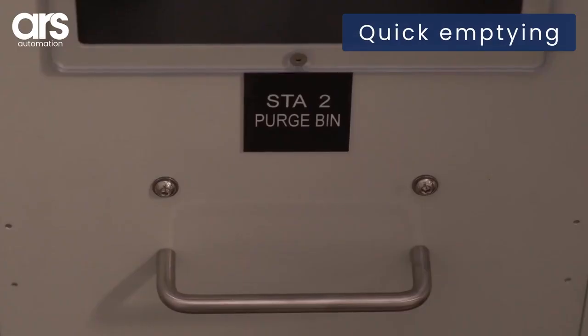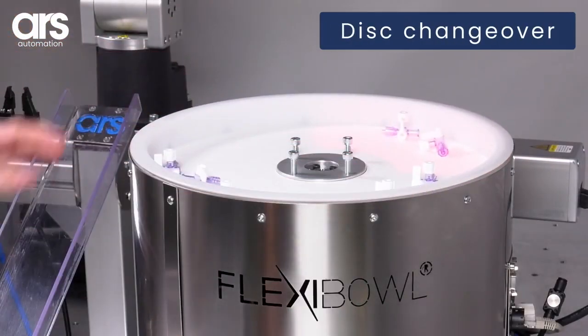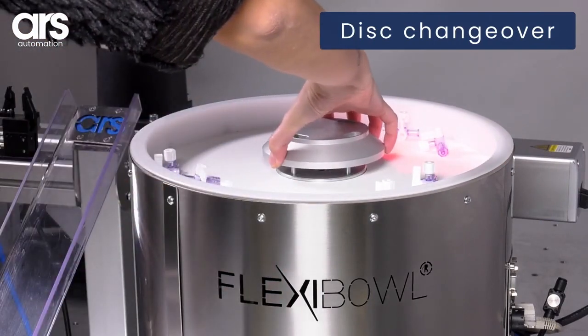FlexiBole can easily perform a product change, even automatically, thanks to the quick emptying option. The surface of FlexiBole, driven by a motor, is available in a wide variety of colors.